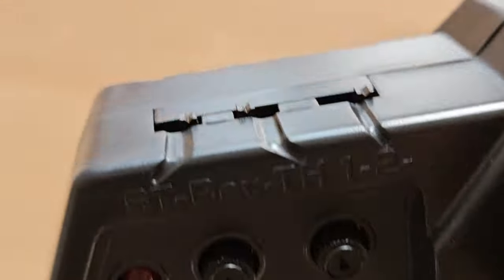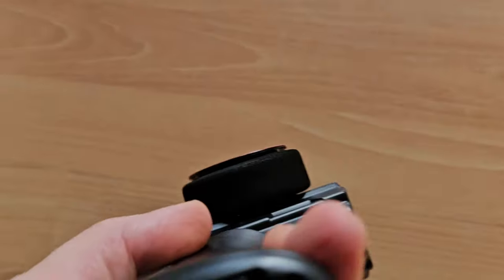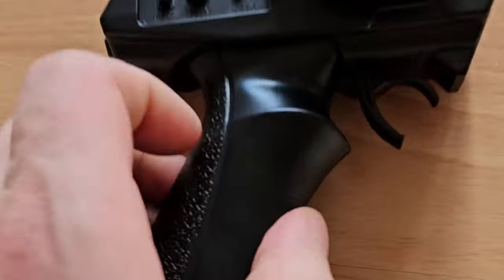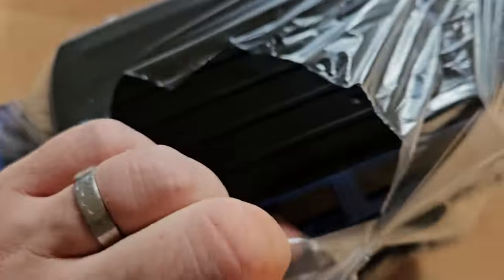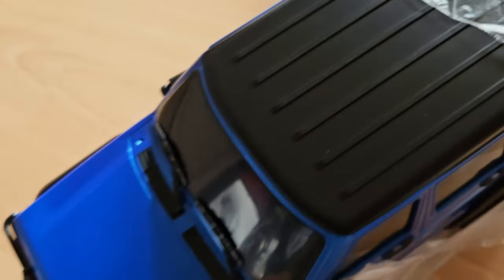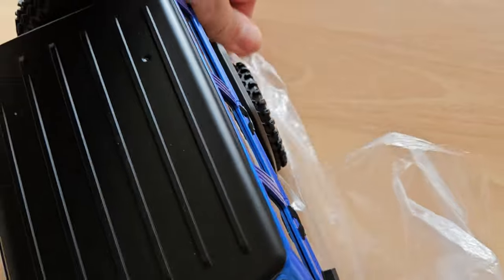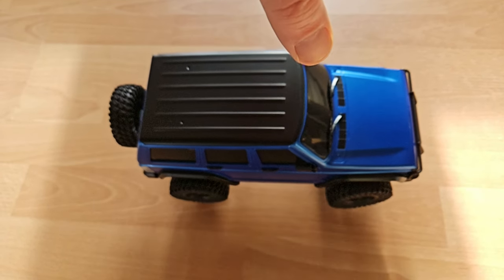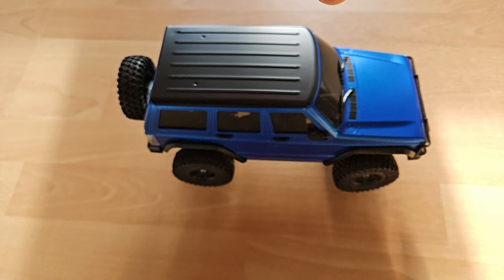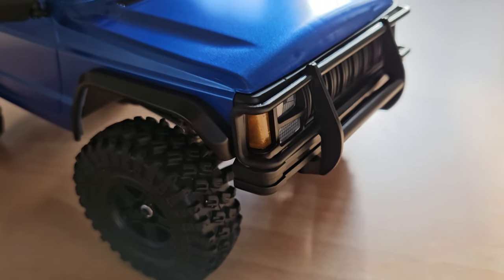We have steering trim, throttle trim, and different speeds. We have steering reverse and throttle reverse, and of course the on switch. It feels okay — I think it's okay for one-handed steering. The plastic feels a bit cheap though, but it's all right. Now let's get the car out. Oh wow, it really does look good! Let's get it unwrapped and test the shocks — friction dampers, I guess.